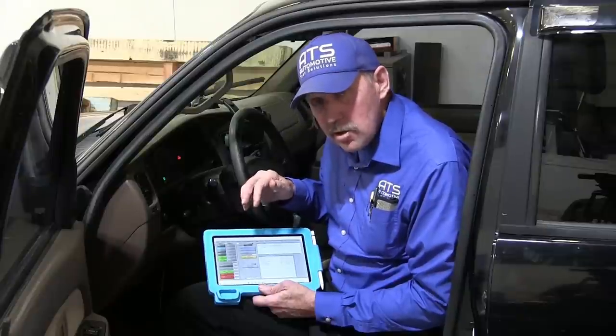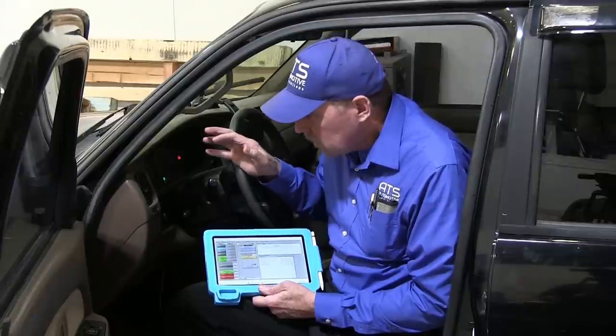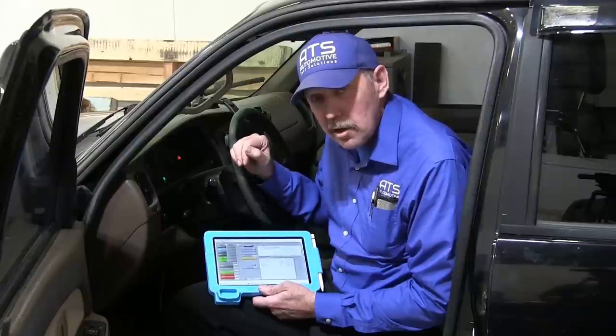Now that I see what code it is, and the code is present right now, what I want to do is put an oscilloscope on this and test this circuit. Let's go ahead and get that oscilloscope on this circuit so we can figure out what's going on with this little 4Runner.